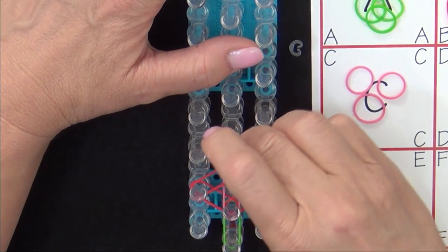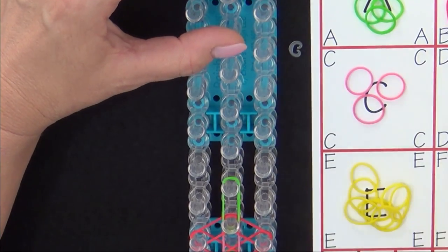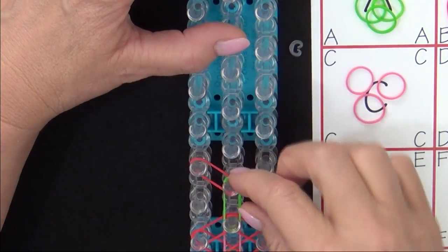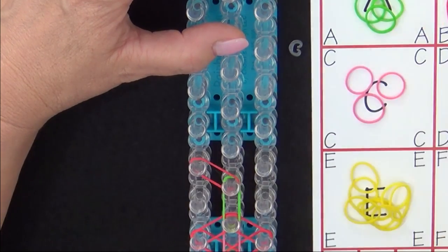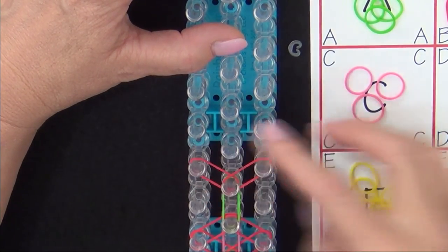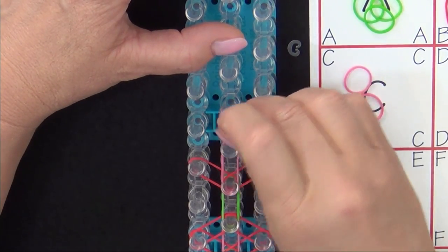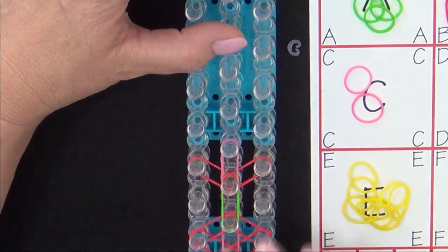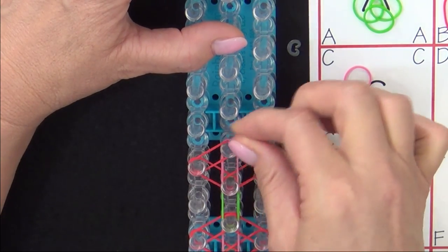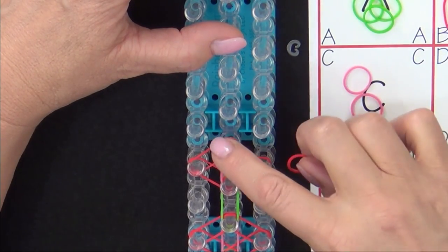Then another red band from the right to the center. We'll place our second flower. We'll place a green band going forward, a red band out to the left, then out to the right, a pink band going forward, a red band from the left to the center, and a red band from the right to the center.